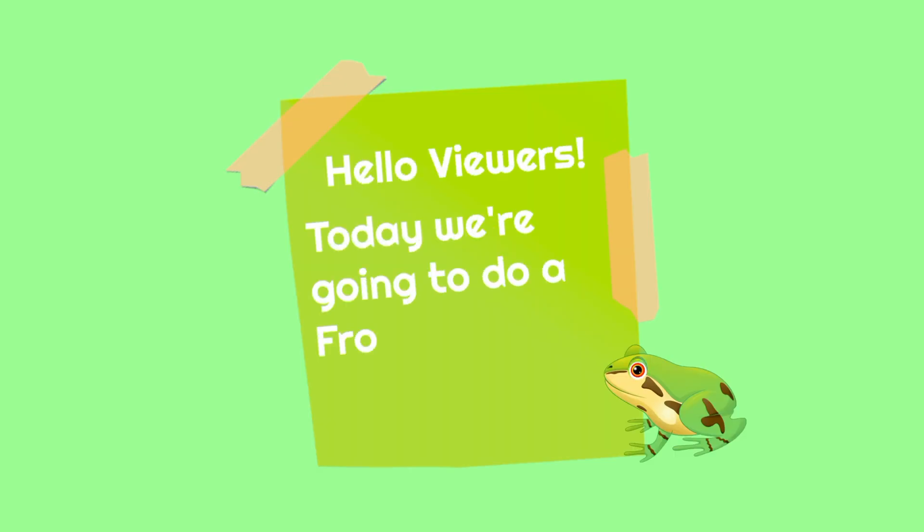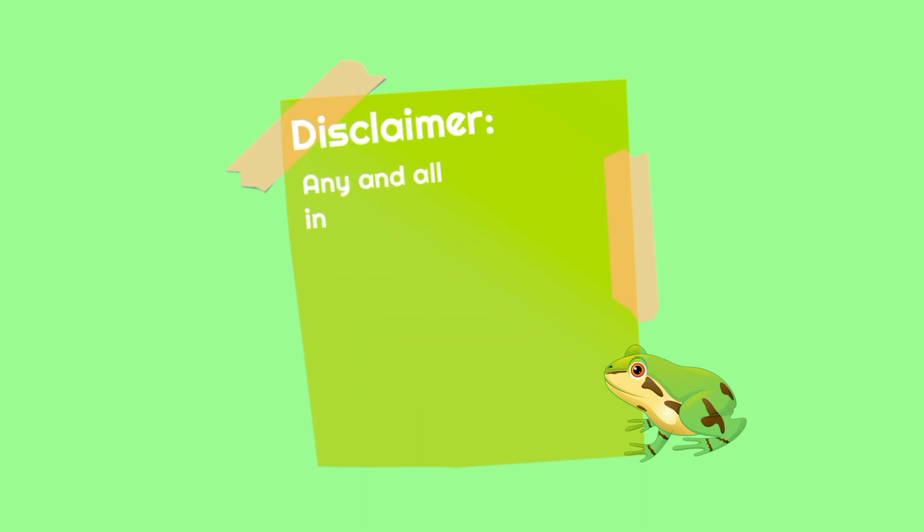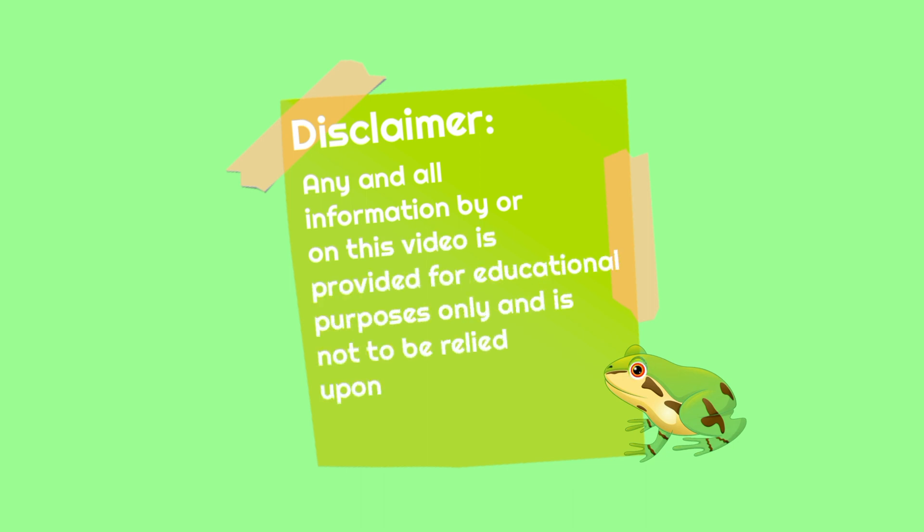Hello viewers, today we're going to do a frog dissection activity. We're doing this practice to study the frog's anatomical structure. Any and all information in this video is provided for educational purposes only, and is not to be relied upon as a professional opinion whatsoever.